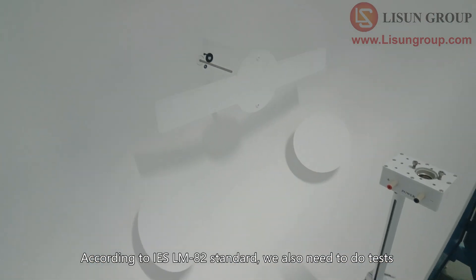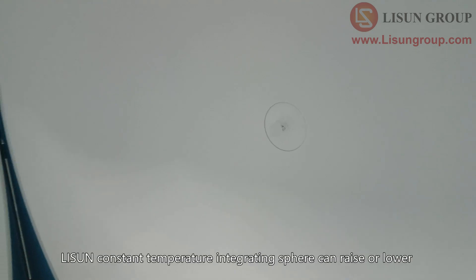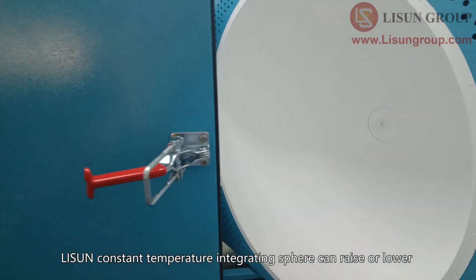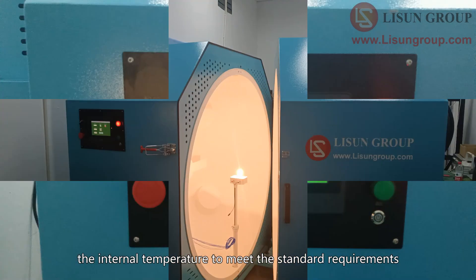According to IES LM82 standard, we also need to do tests at other ambient temperatures to further verify performance. The Lassoune constant temperature integrating sphere can raise or lower the internal temperature to meet the standard requirements.